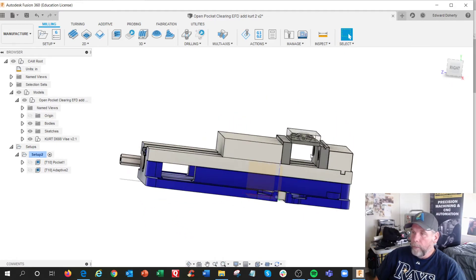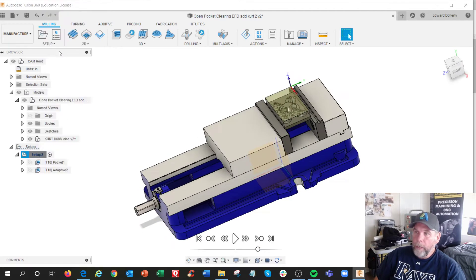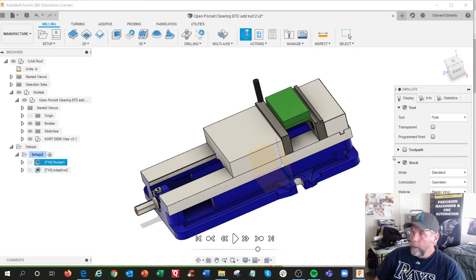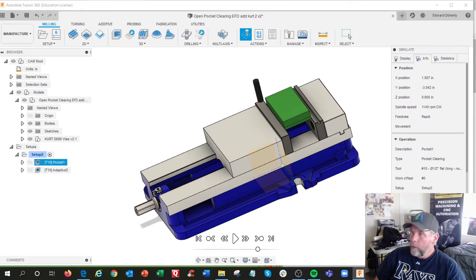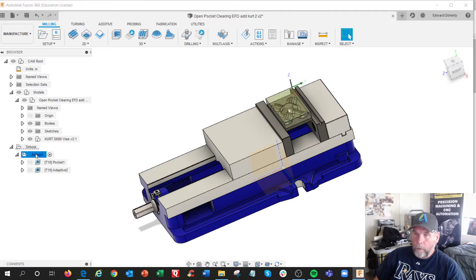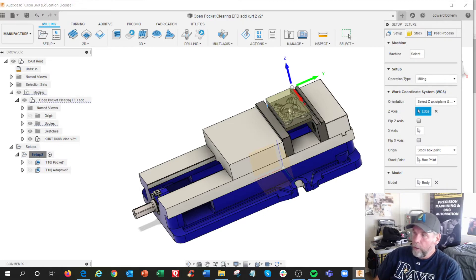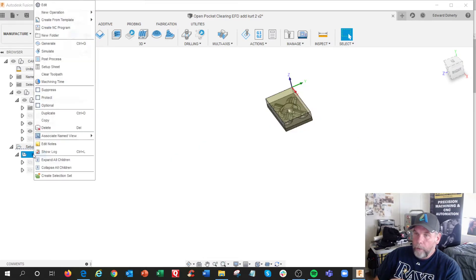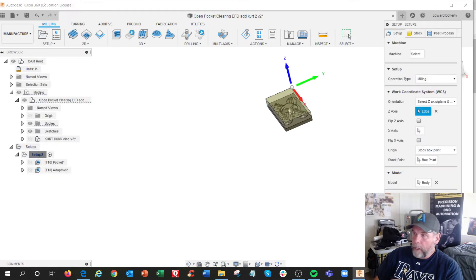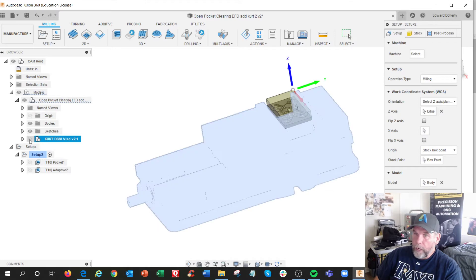I move the jaws up. Then in my simulate — where the heck did I do it here? Let's see, edit, edit. I added the fixture. Even though I'm showing it right now, I can shut that off. So I'm adding the fixture in right here.